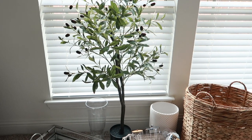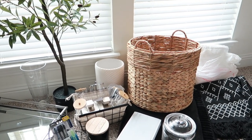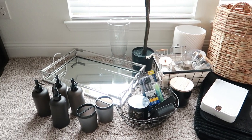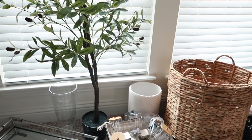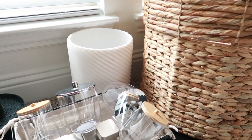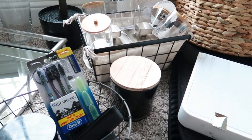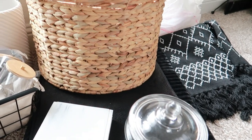I wanted to show you guys some of the items I purchased for this decorate-with-me before we get started. I picked up items from a lot of different places — HomeGoods, Walmart, Target, and Home Depot. You guys will not believe what you can find at Home Depot! All the items were pretty affordable, and I'm going for a spa relaxation vibe. I'm super excited to see how this is going to turn out.